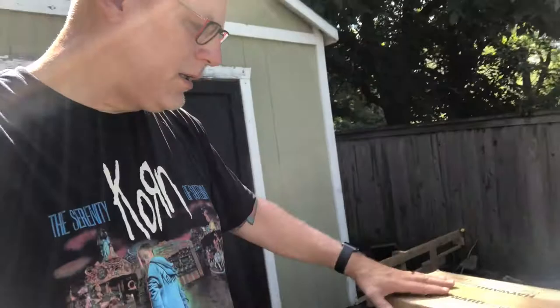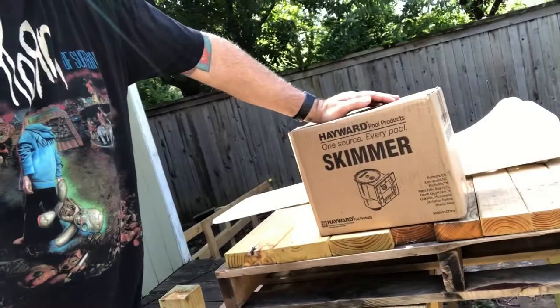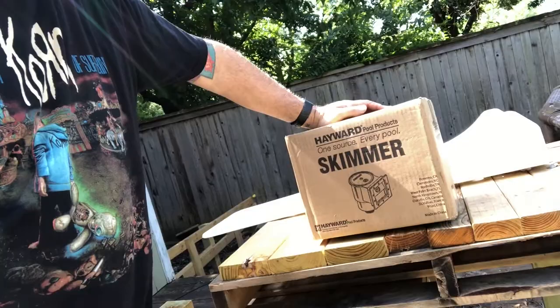Good morning, gentle peeps. We had a huge storm here last night — my pool is full of leaves and crap at the bottom, so I gotta clean that today. My sunshade was down in the water, there's limbs and branches all over the place. But anyway, getting it cleaned up. I did get this right here that we're gonna hook up pretty soon — this is the Hayward Pool Products One Source EverPool skimmer. I think this is the one where you have to cut a hole in the side of the pool. Let's open it up and look and see what we got.